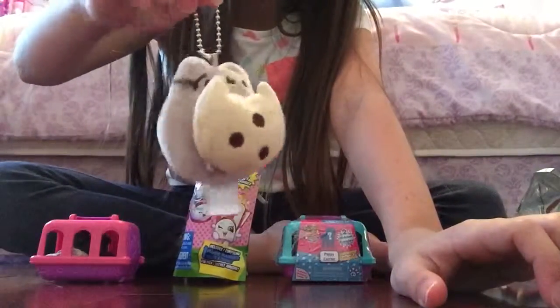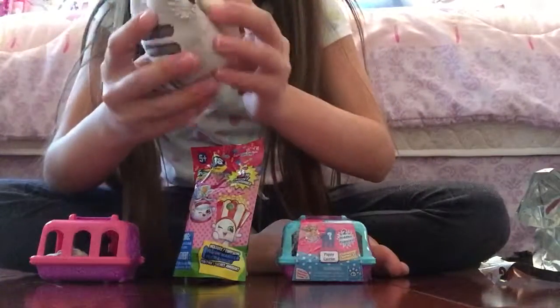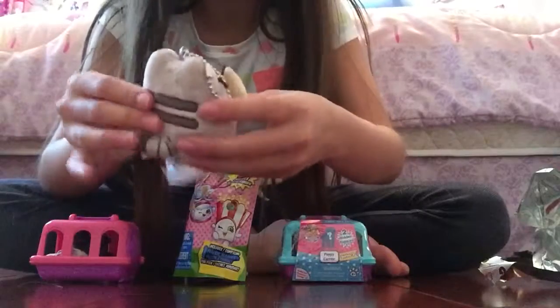These have a ball and a chain on them. This is really adorable. Oh my gosh, it's so soft too.